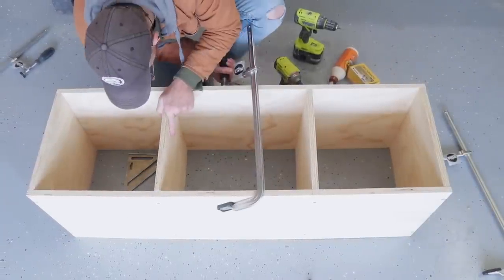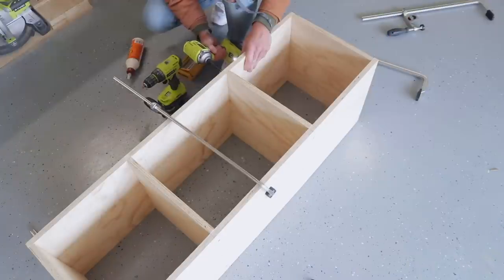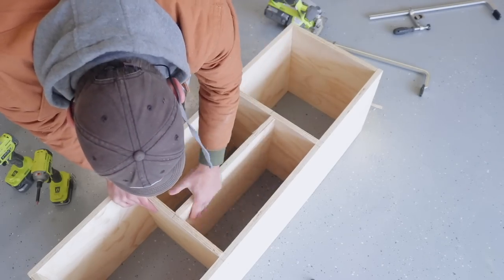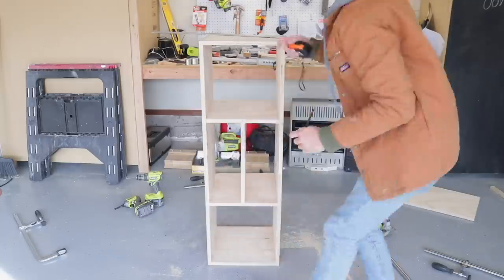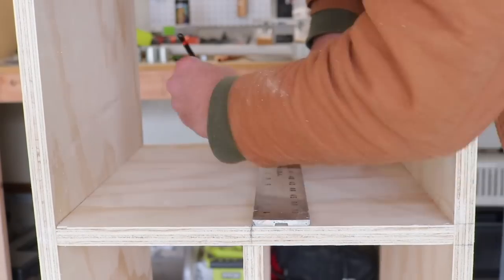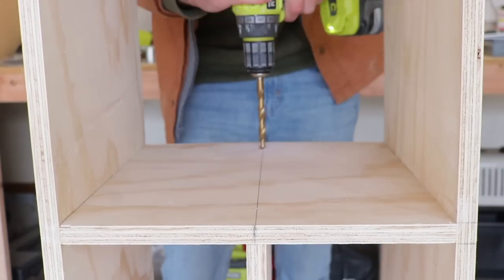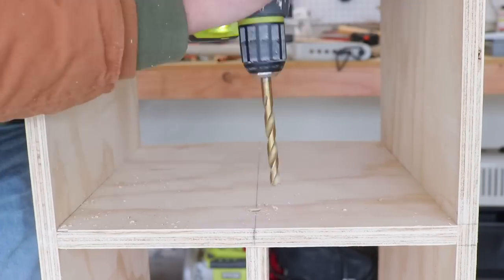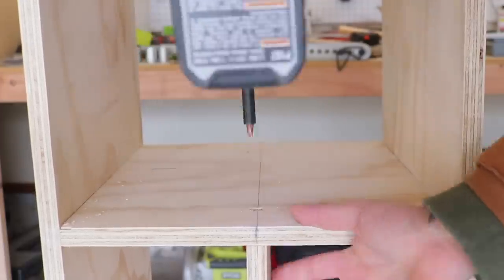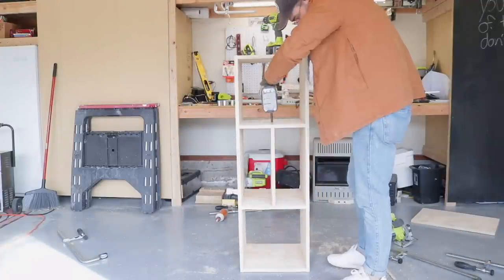Next I added my two vertical spacers that split this cabinet into thirds, and finally I could add my middle shelf — I didn't cut this piece to size until I had assembled everything else so I knew it was going to be a really snug fit. Here I'm marking the center point of each of my vertical supports so I could strike a line across each face, then drill holes to recess the screws the same way. I've commonly used a pocket hole drill bit to do this because it drills the pilot hole along with the recess hole at the same time.